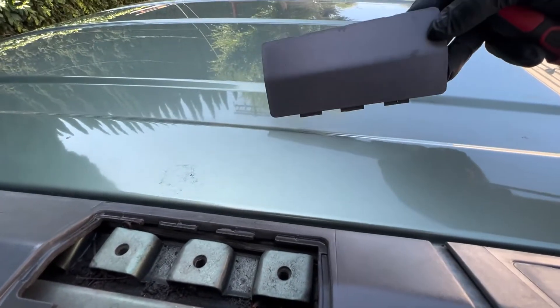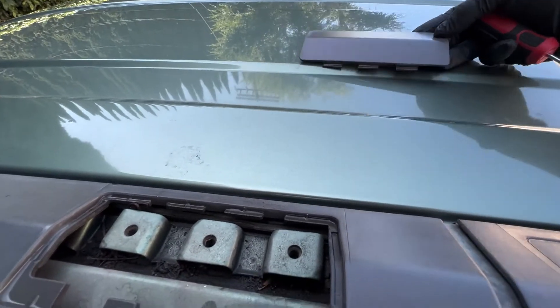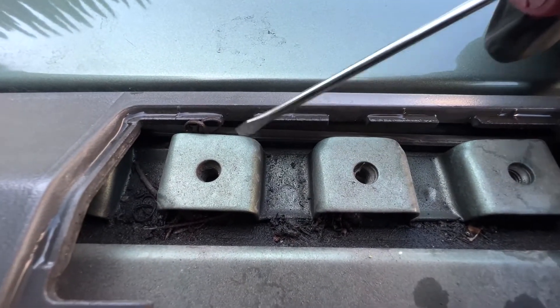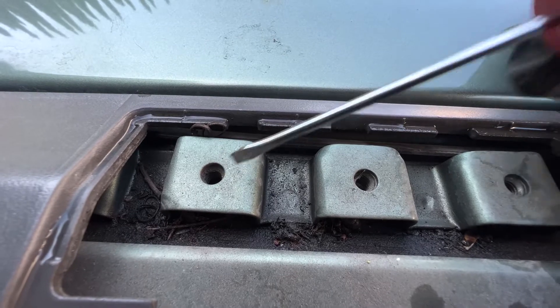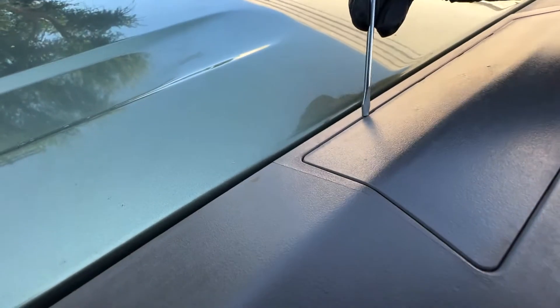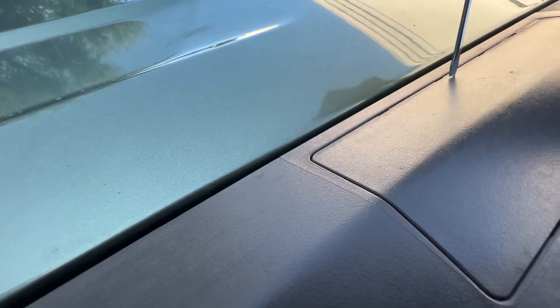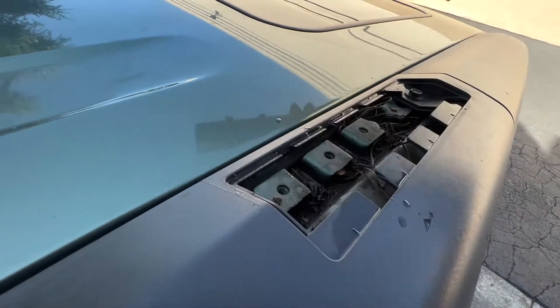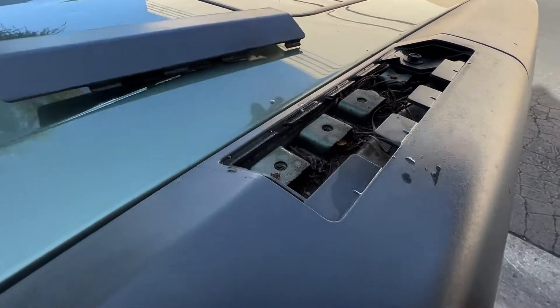This cover we don't need anymore — you guys can keep it in a safe place. As you guys can see, there are three holes over there and that's where we are going to install the bolts that come with the roof rack. We're going to go back to that in a minute. The first thing I'm going to do is remove all the bolts on all the covers — four in total.